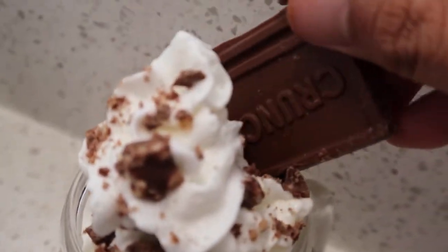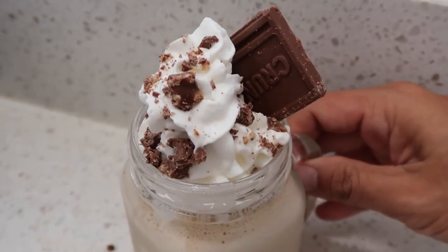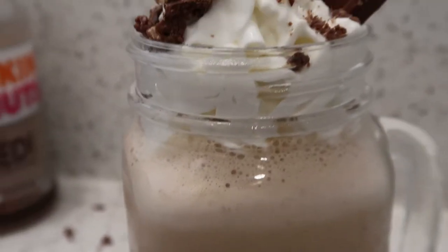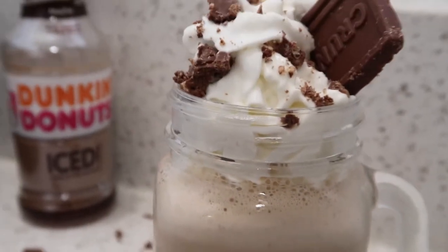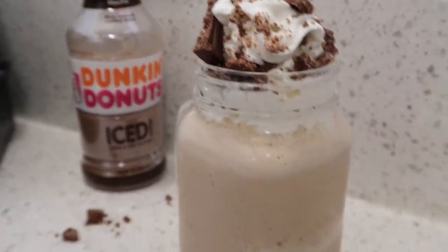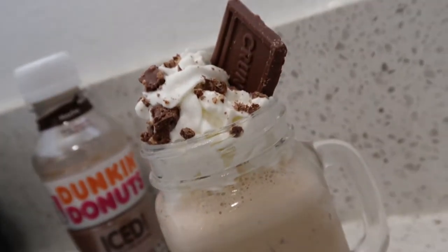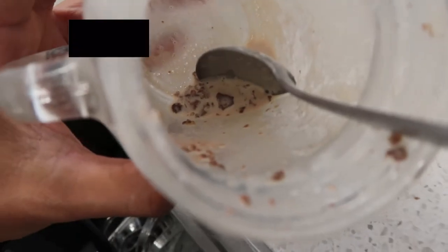And with the last remaining chocolate bar, just add it to the top for a little sweet decor. And there you have it — the Dunkin Donuts Mocha Coffee Crunch Milkshake. This mocha coffee and Nestle Crunch pair perfectly together as a milkshake. Hope you give this one a try. Thanks so much for watching and I will see you in the next one.